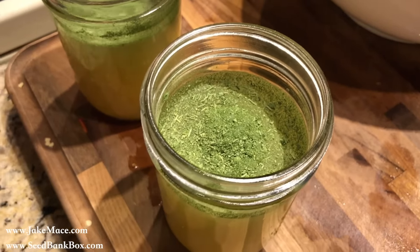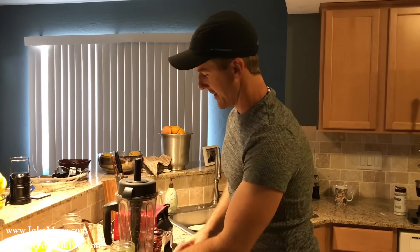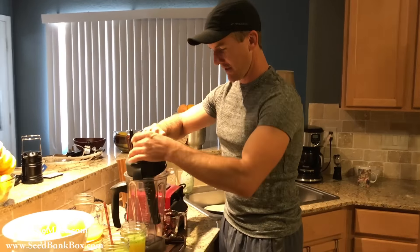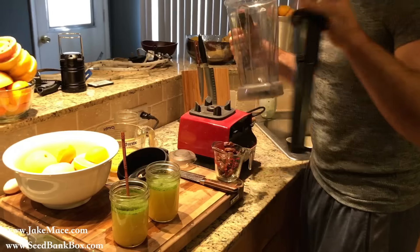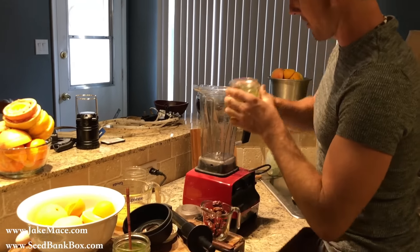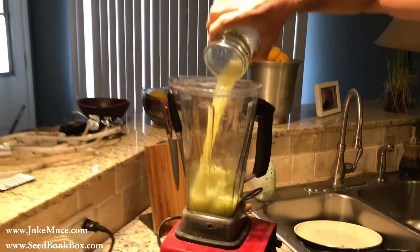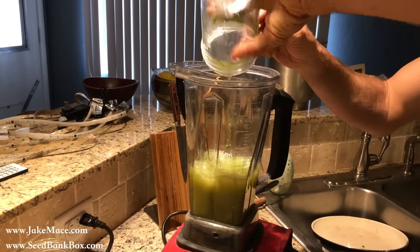Do you want to drink it like this or do you want to go to the next level? Next level. Okay. We've got our basic fresh squeezed juice and Moringa powder, our huge mess over here which I will clean up later, and our blender. We're going to pour our Moringa orange grapefruit juice in the blender with that Moringa powder.